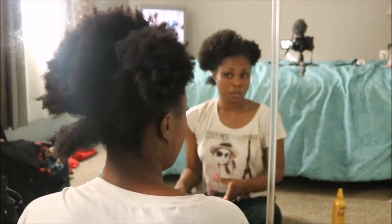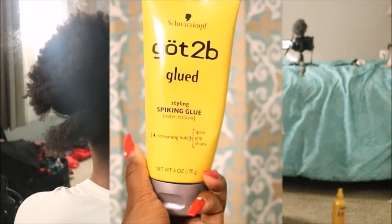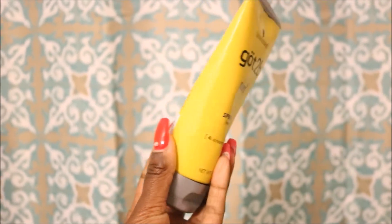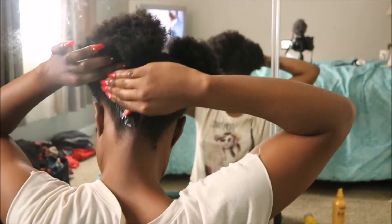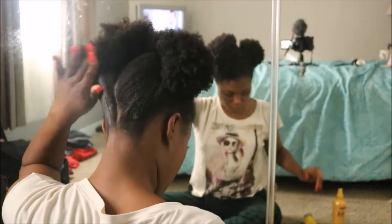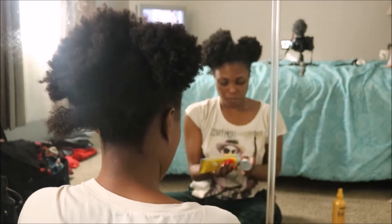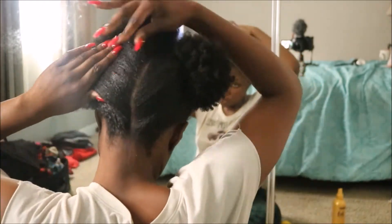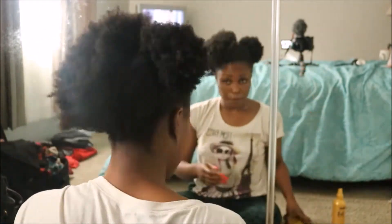I apply that all around the perimeter of my hair and alongside the part before taking this miracle gel right here. This is the Got2b Glued spiking glue. I discovered this accidentally actually, and it works extremely well for my hair when I need it to be extra slick. It's amazing. So if you have thick 4C hair like mine, please try this. You will not regret it.